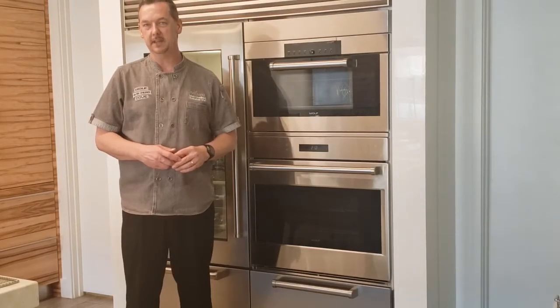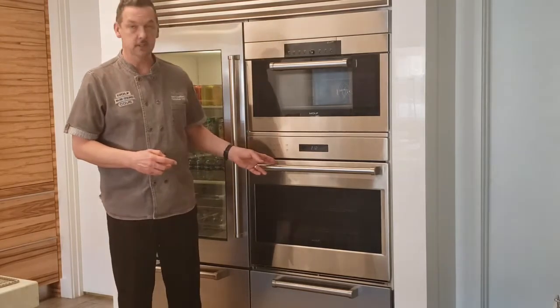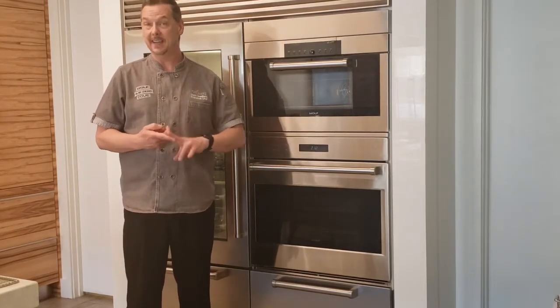Hi, Chef Matt here at Roth Living in Kansas City. Today we're going to talk about the E-Series wall oven, and specifically we're going to cover the proof and dehydrate modes.